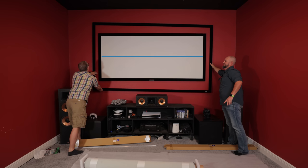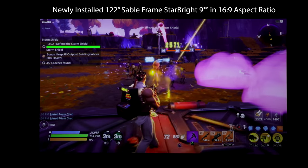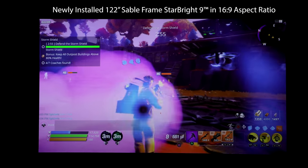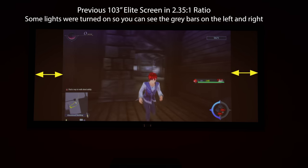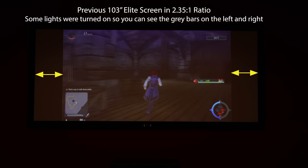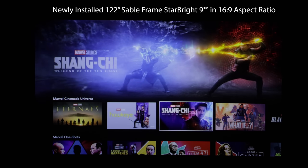All right Grant, we've got your new screen — 120 inches. You upgraded from a 103 inch. Walk us through what type of content do you normally watch. Most of the content I watch is in 16x9, because most of my video games and TV shows are in 16x9. So when I originally started out, I thought a 2.35 to 1 was going to work for me, but seeing this now and the upgrade and the stuff that I watch, it's so much better. So the 103 inch screen in 16x9 on a 2.35 to 1 screen was about 80 inches. So going from 80 inches to 122 inches is pretty massive.